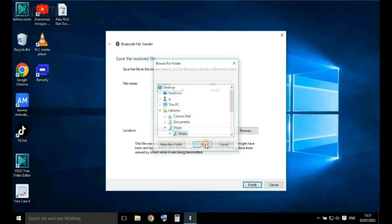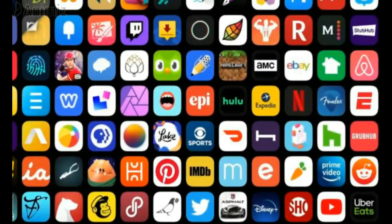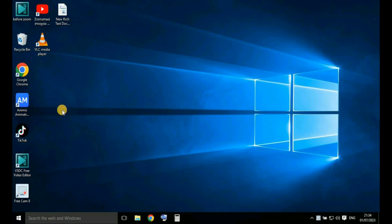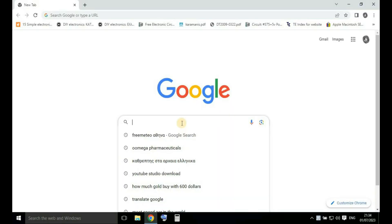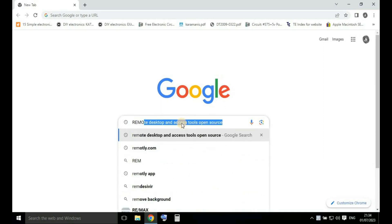What software am I looking for? I'm looking for open-source remote desktop and access tools, and not free remote desktop tools that lead to commercial software — something we want to avoid. On my Windows 10 laptop I open Google and go to remotely.com.